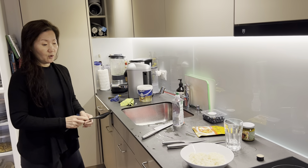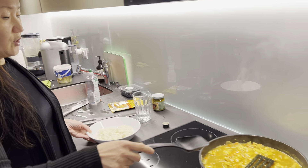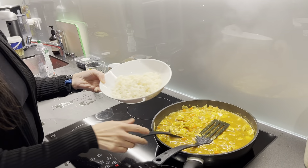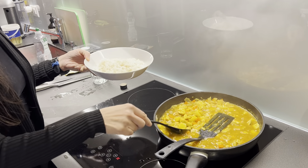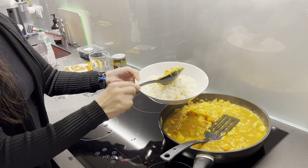So what I'll do is turn it off. Then I'm going to serve it: put some rice in a bowl — a little bit deeper — and then put the chicken curry on top of the rice.